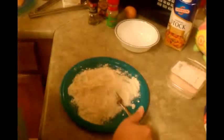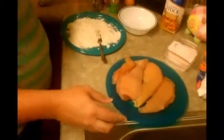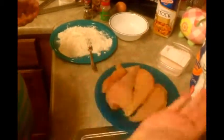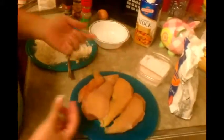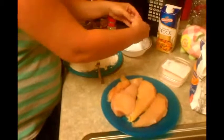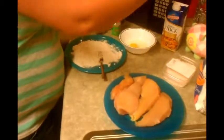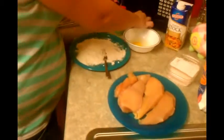The chicken is right here. Just get thinly sliced chicken — regular chicken is like that thick, but thin sliced is about half that much. We also need an egg. You're going to use the egg to coat the chicken before you put it in the flour.